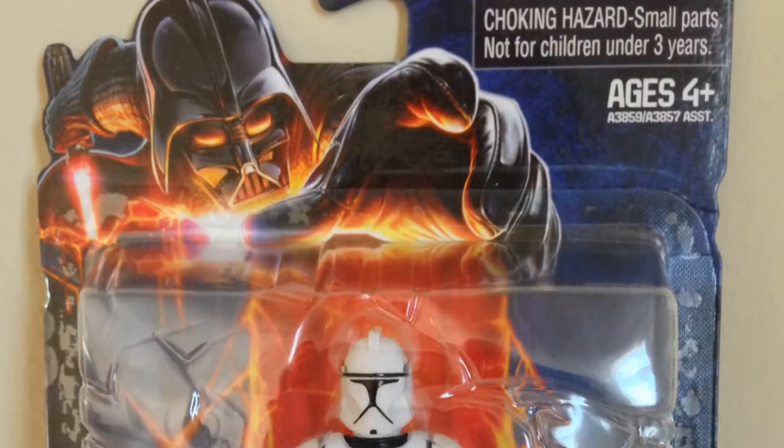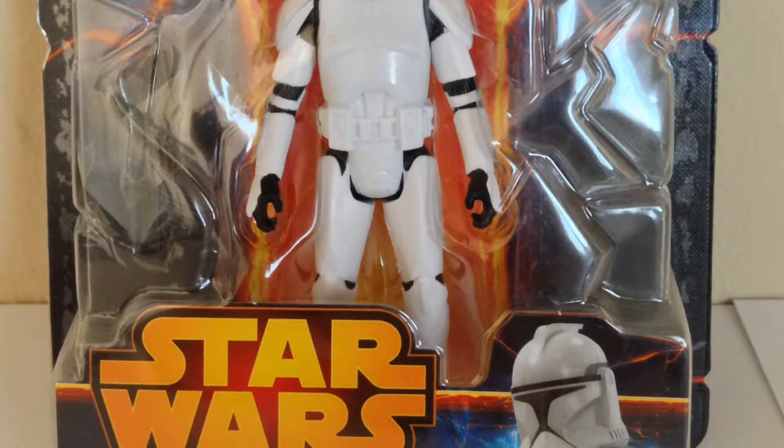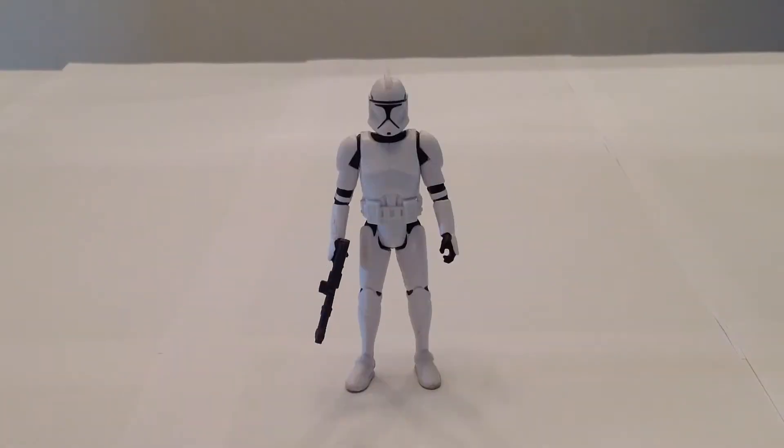Here's a look at the packaging. This version of the Clone Trooper is based on the Phase 1 armor as seen in Attack of the Clones.